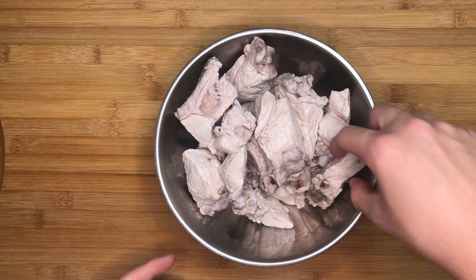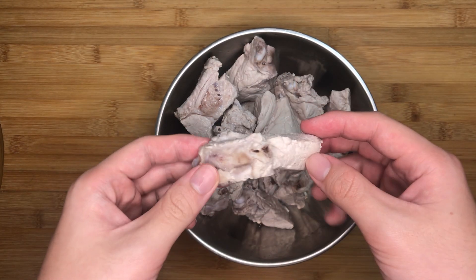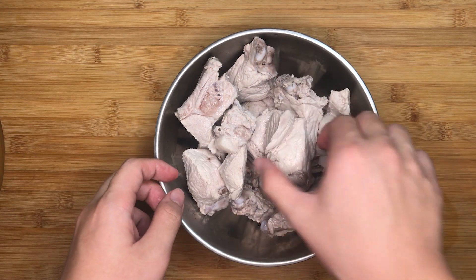Blanch the meat to get rid of the gamey taste from the ribs. The ribs should not have too much blood remaining in the bones. Wash the ribs after blanching to rinse off the impurities that leave the ribs in the process.